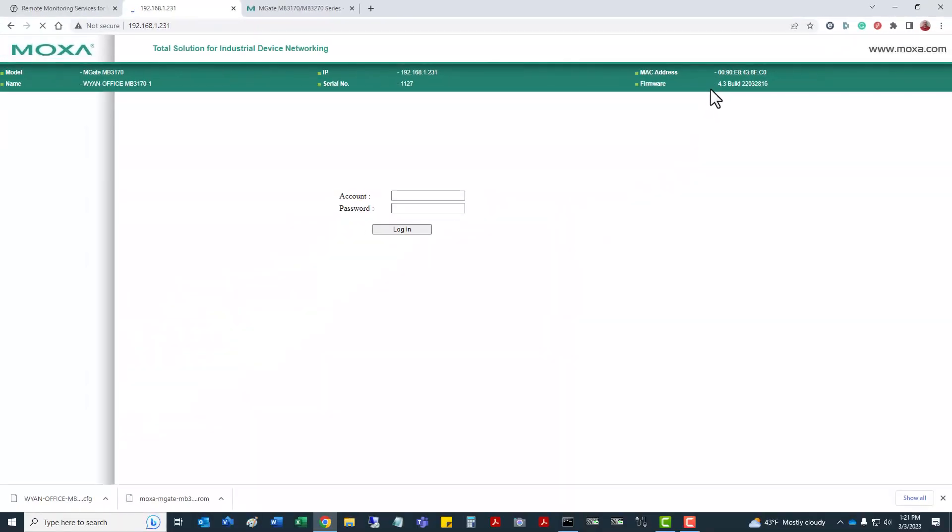That's how quick and easy it is to do a firmware update. This was an example of the MOXA MB3170 MGate, but it's similar with the 3270 and the 3660 series — a lot of the 3000 series has a similar format for updating firmware. Thank you for your time, hope this was helpful, and have a good day.